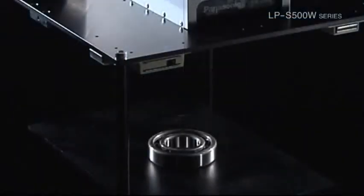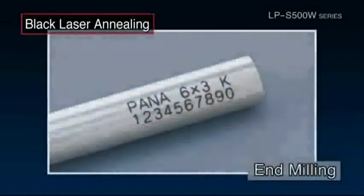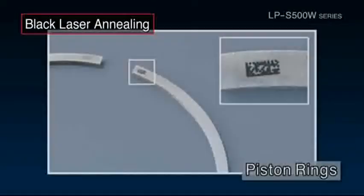Black laser annealing is a technique that uses laser irradiation to turn metal surfaces black. The technique has the advantage of being able to create print that is almost entirely free of burrs and hollows.